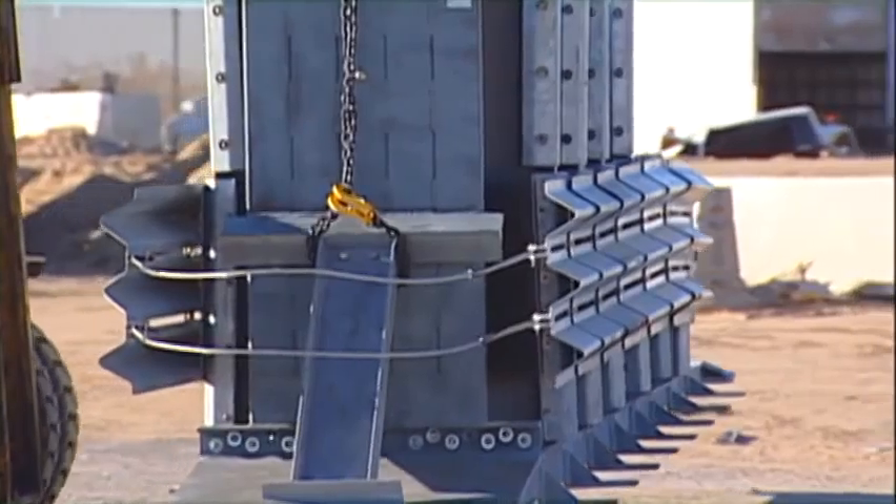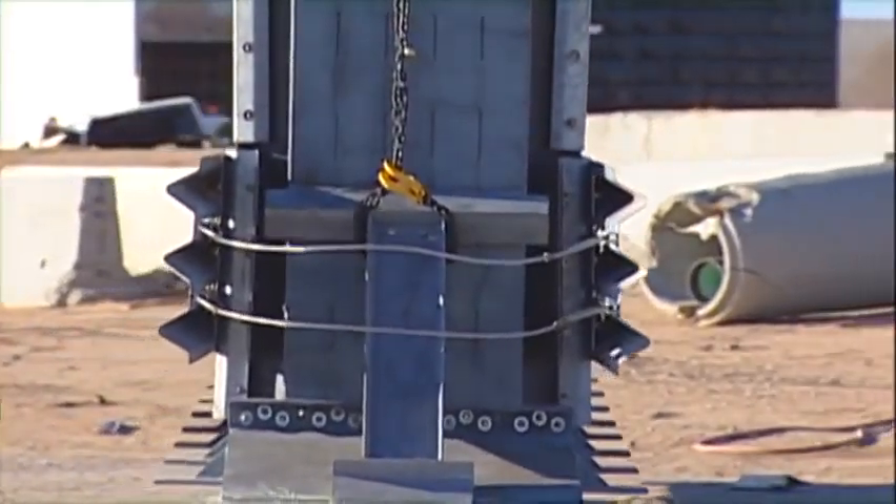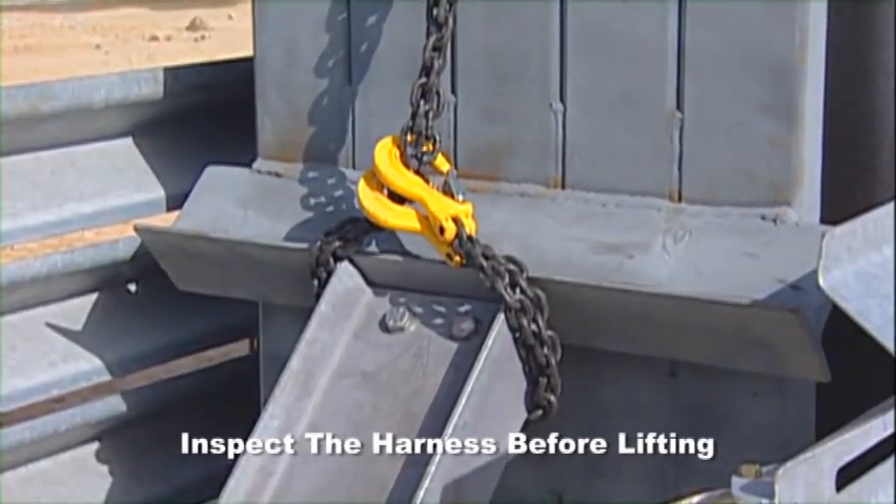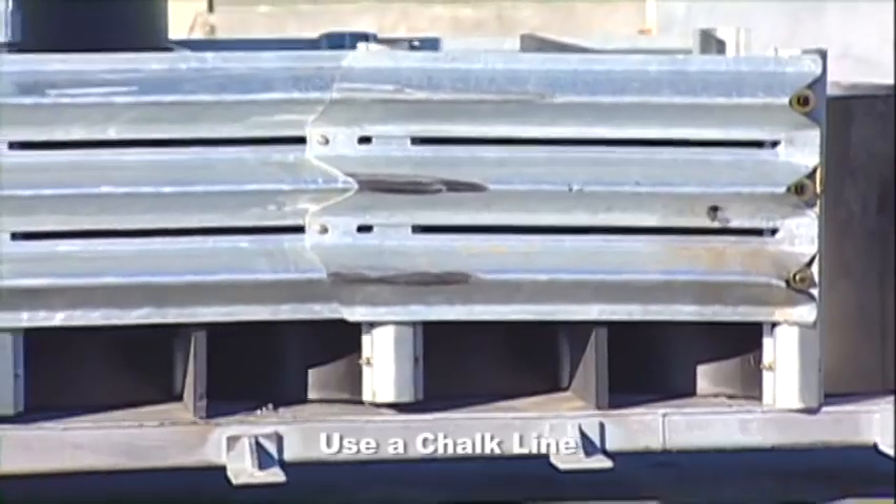The Traffix device's lifting harness is specifically designed with secure attachment points. Inspect the harness before lifting. Use a chalk line to establish alignment position.